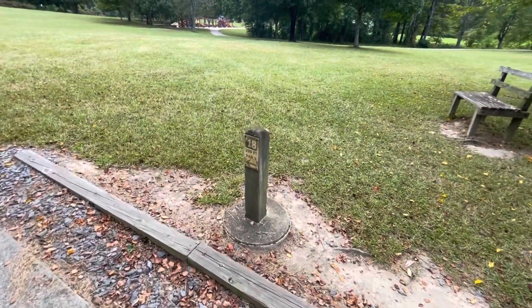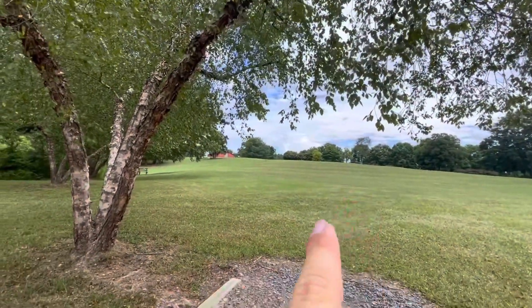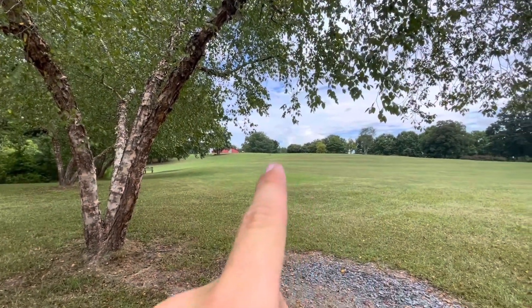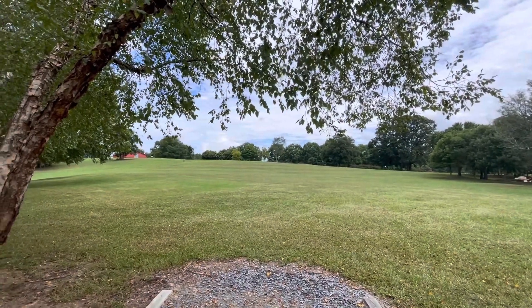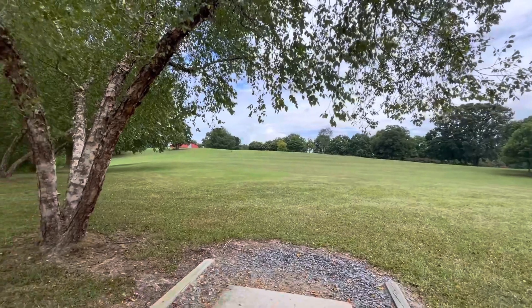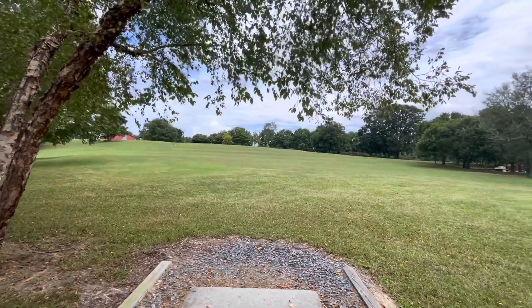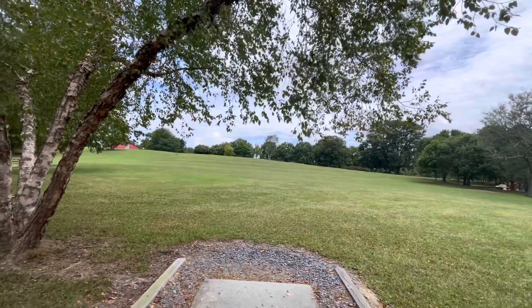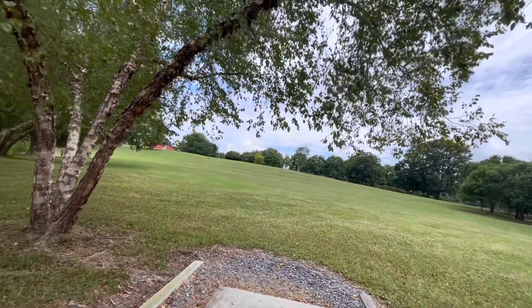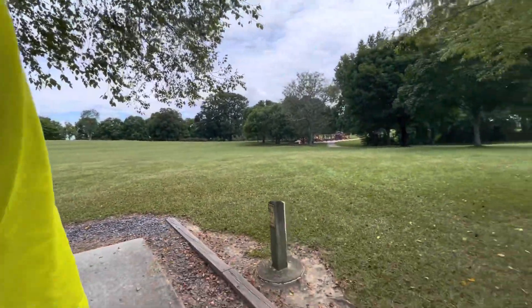Here we have the final hole — hole 18, par 3, 299 feet. There's hole 1 sitting right there in the distance, and hole 18 is up there. So you start off downhill and finish back uphill right towards the front — pretty smart course design. It loops back to the car, giving points for that. Downhill shot to start, uphill shot to finish — you come full circle.